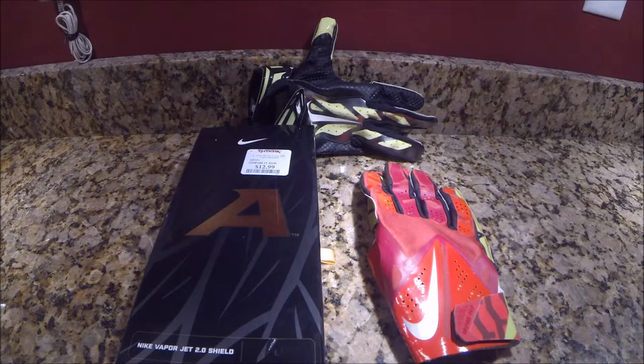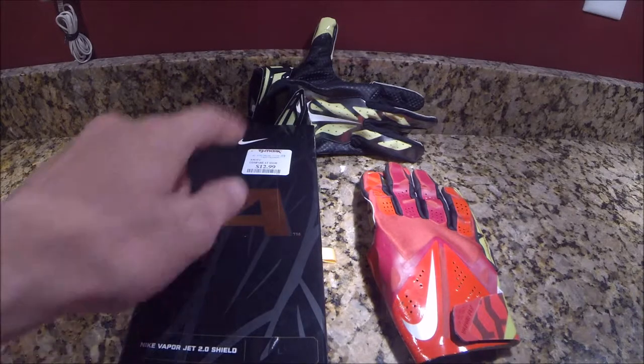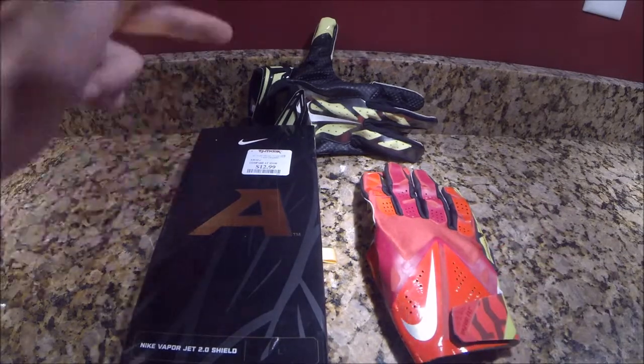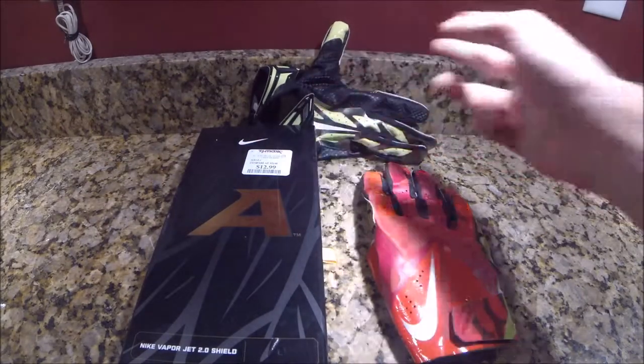Anyway, I just went to TJ Maxx today and I found some pickups for you. I also have the Nike Vapor Jet 3.0s that I've had but haven't done anything with. I got these two as a steal — they were both $13. I have the Nike Vapor Flies here, the Nike Vapor Jet 2.0 Shields, and then the Nike Vapor Jet 3.0s.